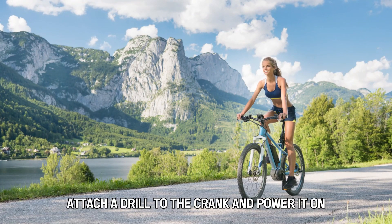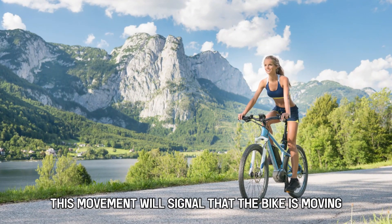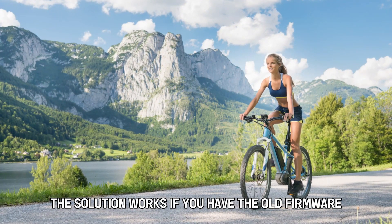Alternatively, attach a drill to the crank and power it on. This movement will signal that the bike is moving. This solution works if you have the old firmware.